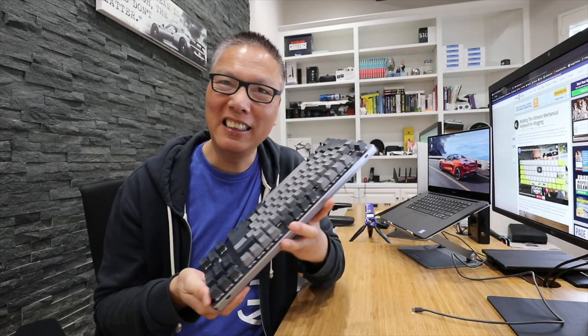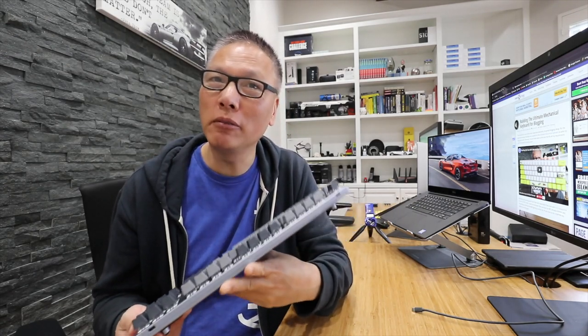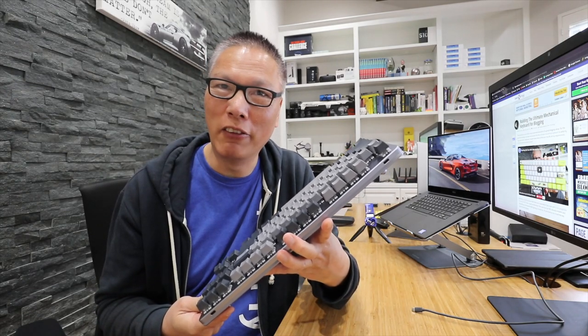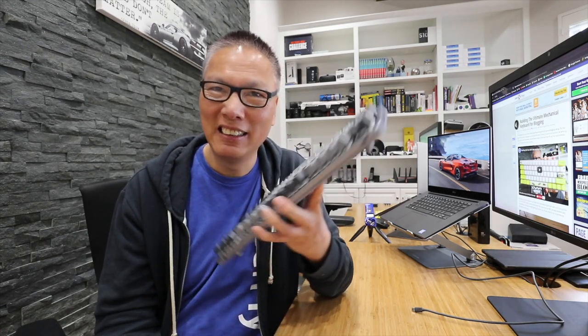Links to get the Drop Control keyboard are below this video if you want to pick one up for yourself. It's pricey, but in my opinion, I think it's worth it. I'll see you guys next time.